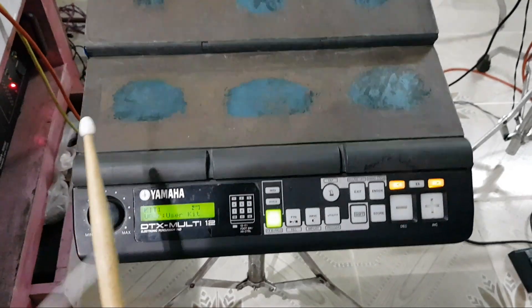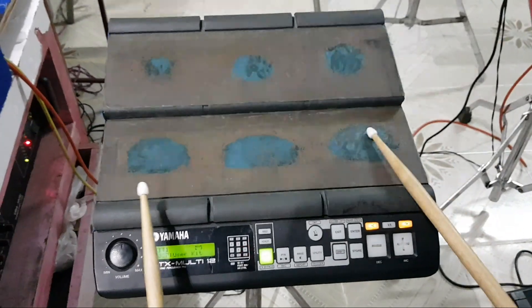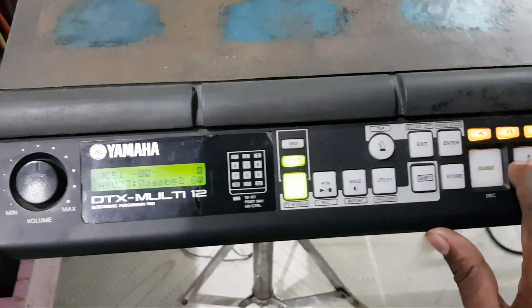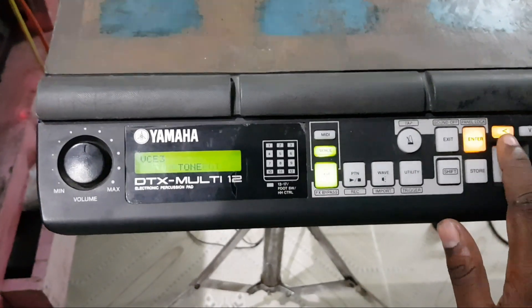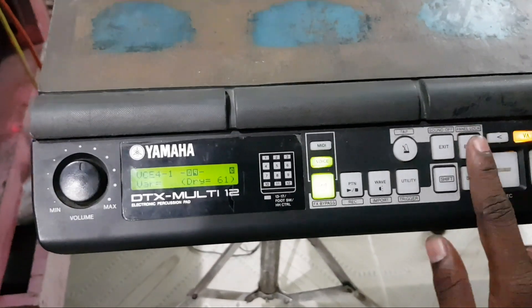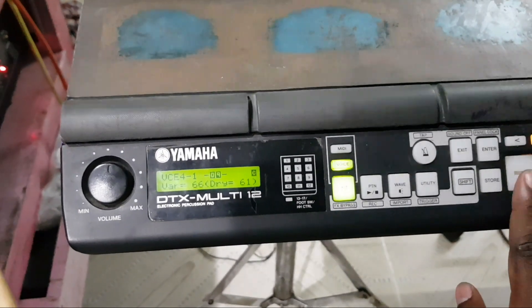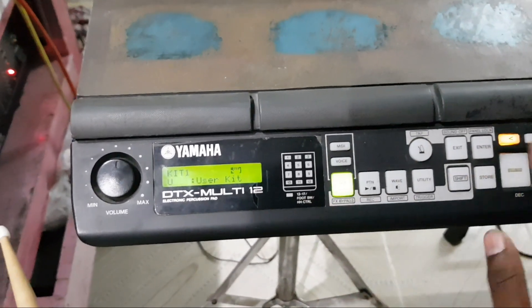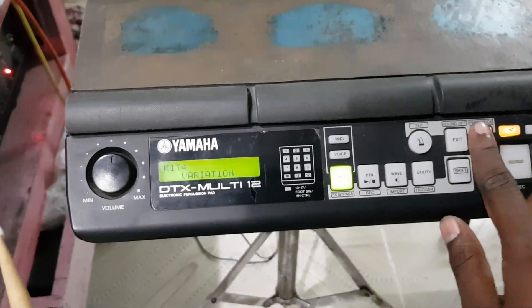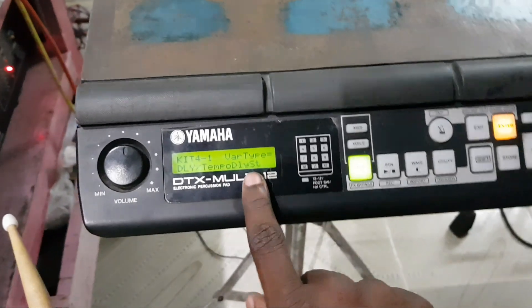I am going to get the delay setting. The delay setting is coming. The effect, the variation — the effect is coming. The delay setting is coming.